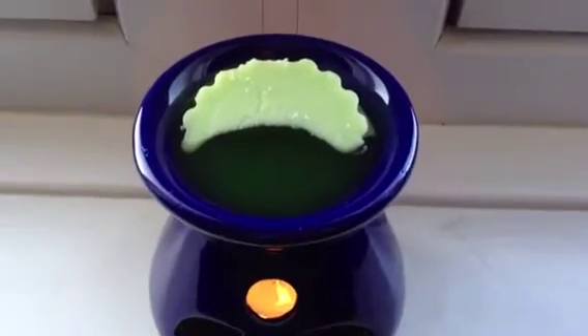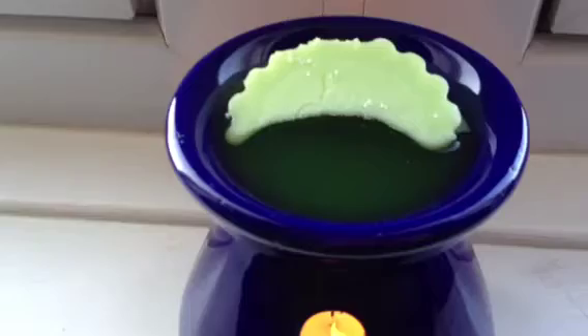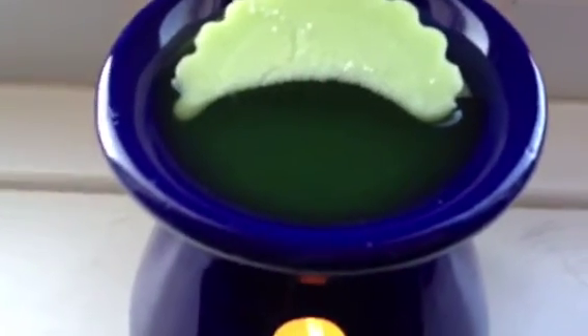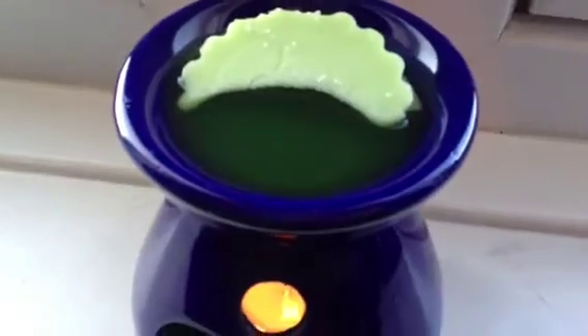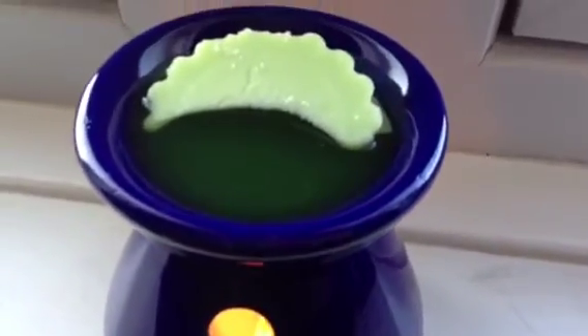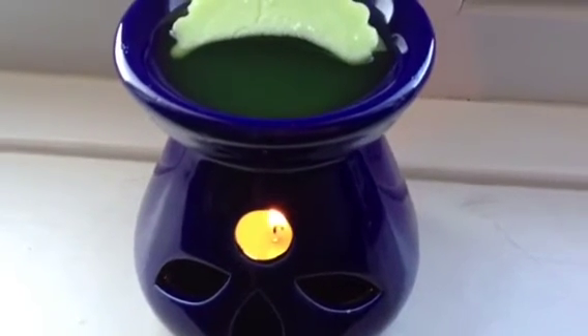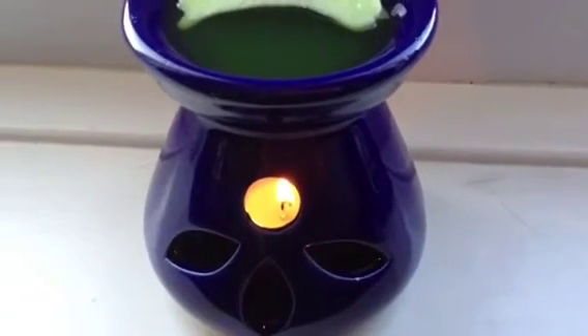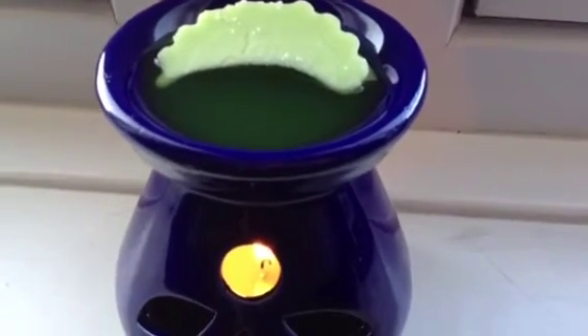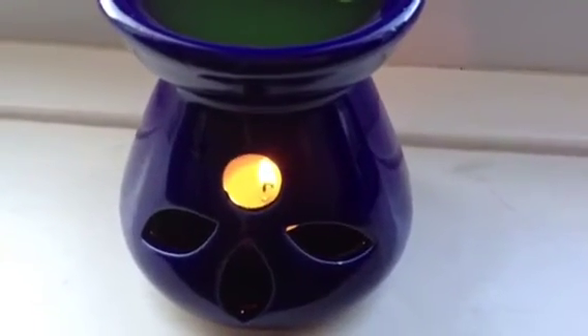As you can see it's slowly melting and it's actually bubbling, so it must be really, really hot. I actually like this warmer, it's really, really nice. And when I get a bigger one for my living room, I'll probably have this one in the bathroom and put it on just before I have a bath.